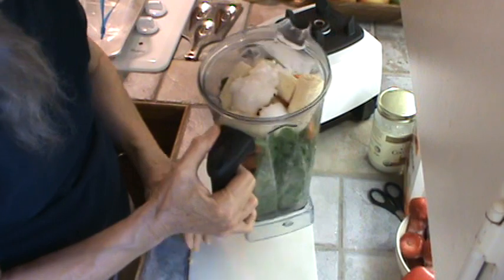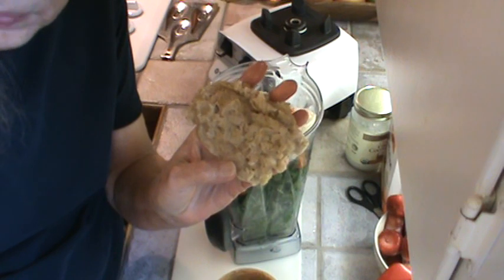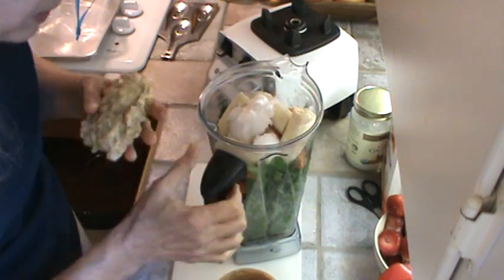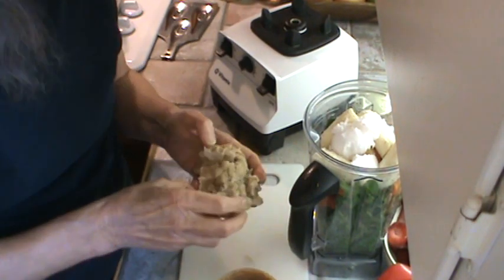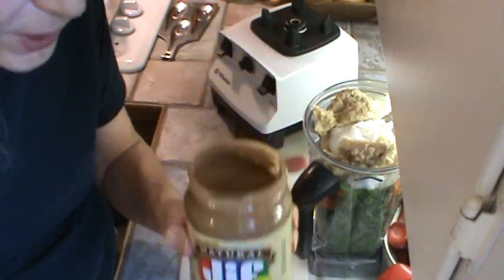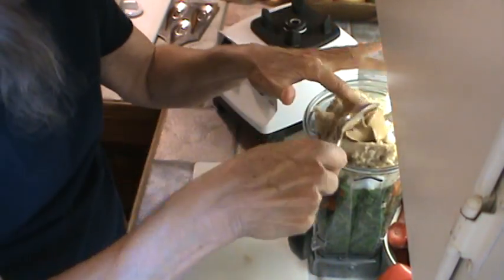Now we're going to add some oatmeal and cream of wheat mixture. This is whole grain oatmeal and whole grain cream of wheat — just to give us at least some kind of whole grain. I cook this all together in one big pot, then use a big spoon to put it in blobs on a cookie sheet and freeze it, for convenience. Now we're going to add some peanut butter. I use Jif All Natural. Remember, we're making 64 ounces.